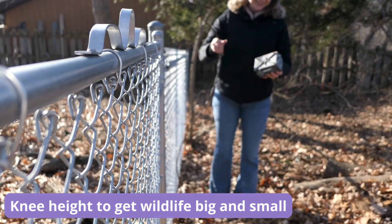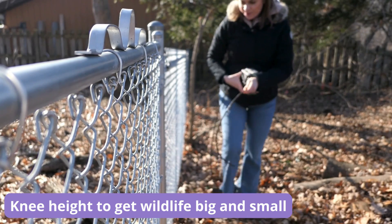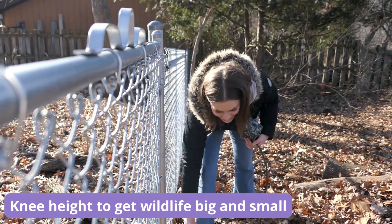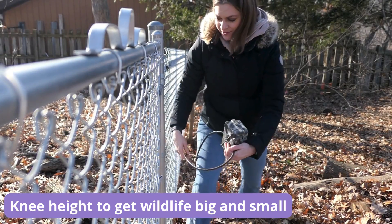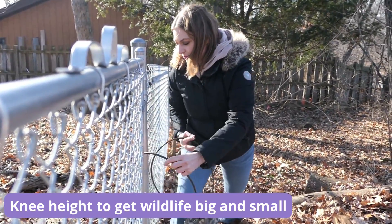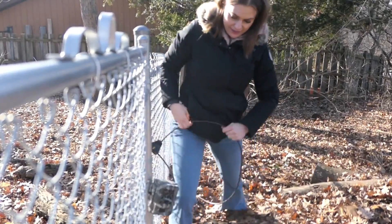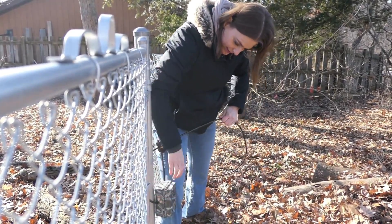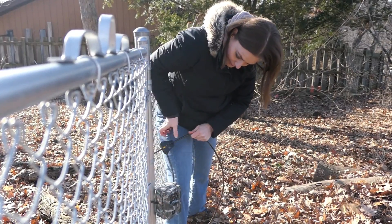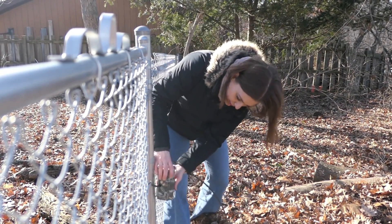What we're going to do is put it at knee height. That's important because then you get to see the most amount of animals — you get to see the big ones and the little ones. And normally you do this around a tree but we don't have a good tree right now. There's a bicycle lock. So we're at about knee height. It's good that it's pointed down because there's a slope too.